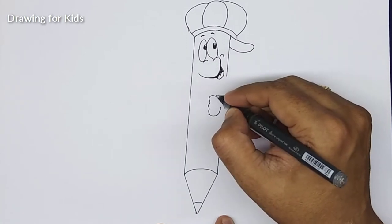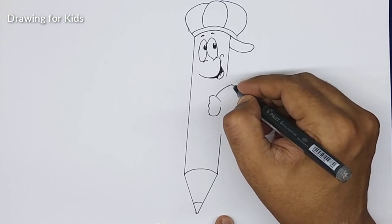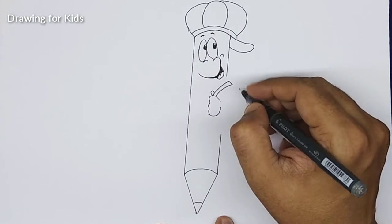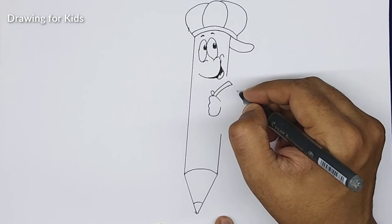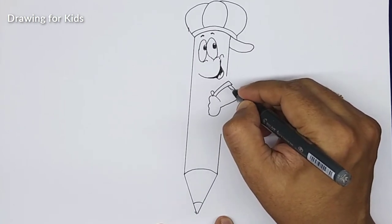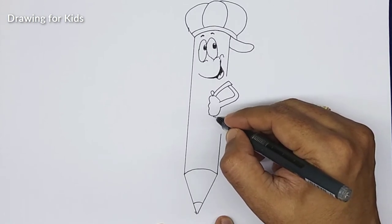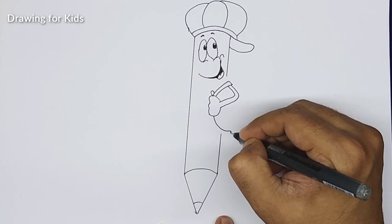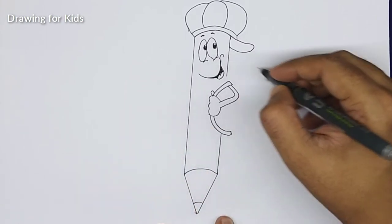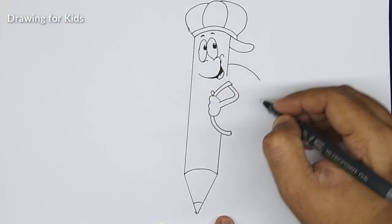Since the strap of the bag has to come from here on top, it has to go on top, then connect it here. Thumb. Now it has to go behind, so this portion — like this — inner portion like this. The strap has to come from here down, connect to somewhere here, connecting to the back. Then we can continue the back and make the line full. That's a backpack it's holding.